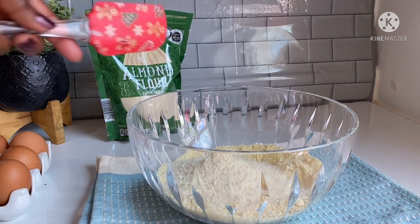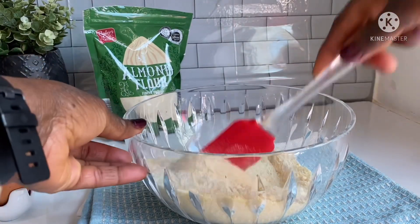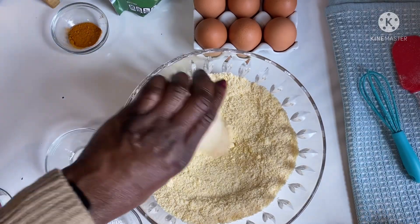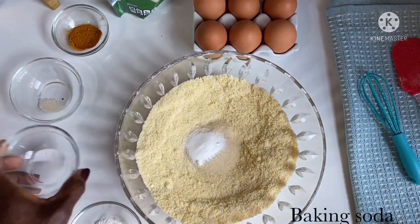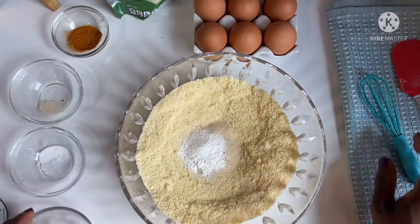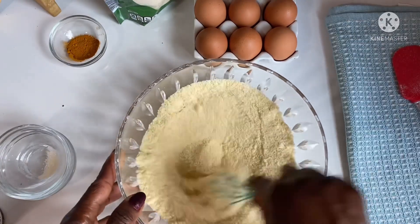If you are new here, my name is Joyce and you are welcome to Joyce Style of Cooking. On this channel it's all delicious recipes. I added my sugar and baking powder, and I'll go ahead and mix everything to be well combined.